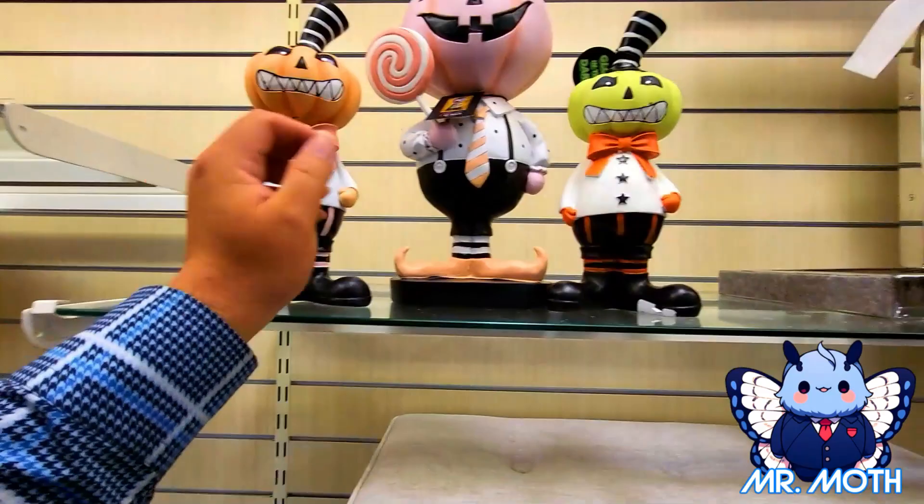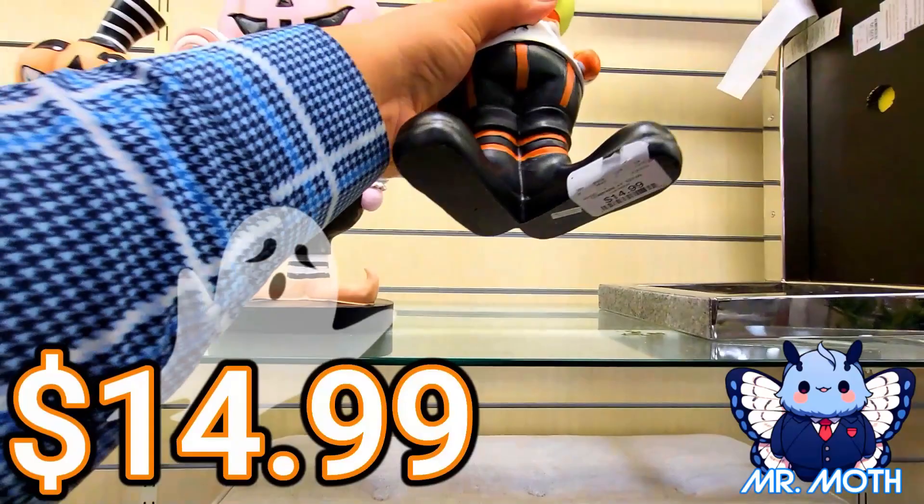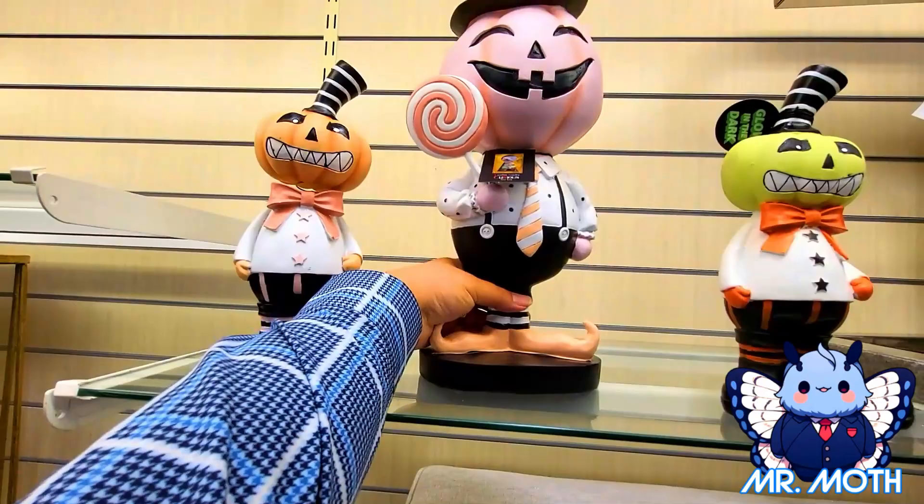And then we got this guy — he's glow in the dark and he looks really cool. Really like his colors, and he's smiling a lot. This guy is $14.99. And we got the big guy in the back. He has a lollipop and he's very heavy, but he's really cool and he is $24.99.